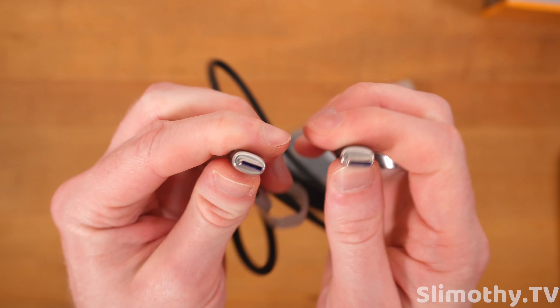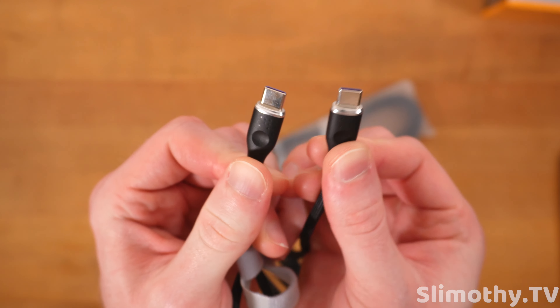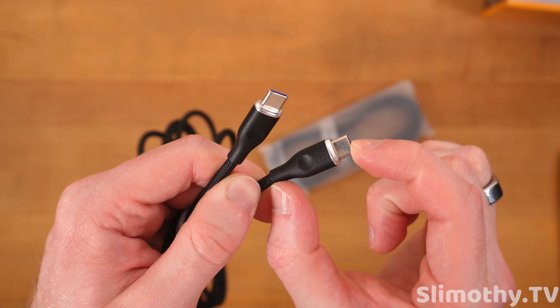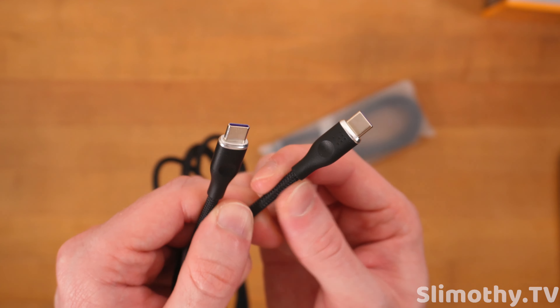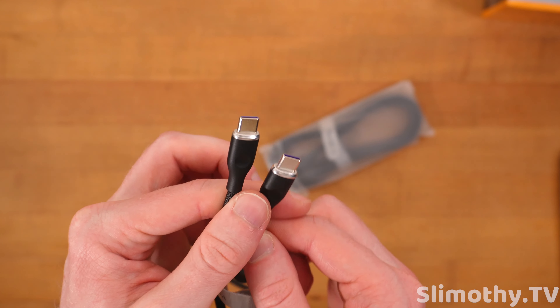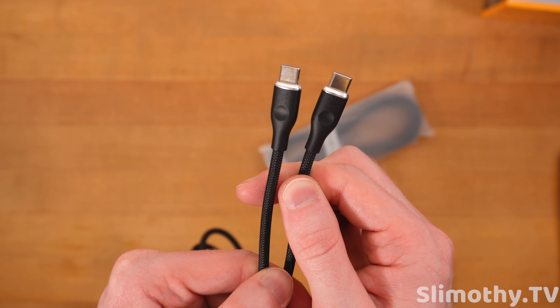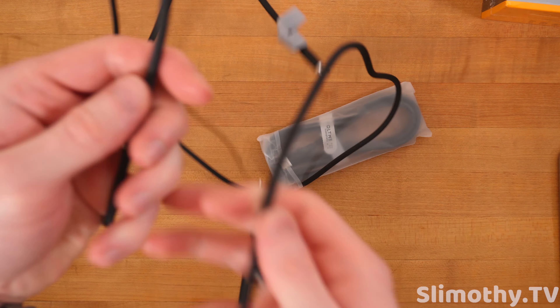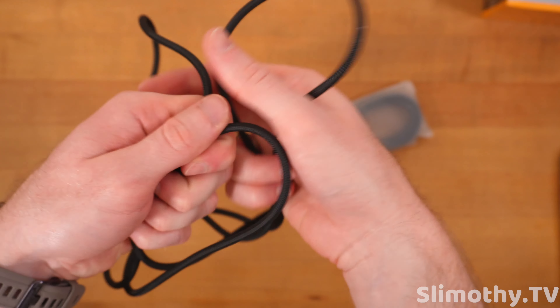First, we have their Voltme Revo series, and this is a PD fast charger. If we take a look at the back of the box, this is what it's going to look like. We also have their Powerlink fast charge cable — black, two pieces right there. And then of course, we have the Voltme Vito Go. This is the easy travel USB power strip.